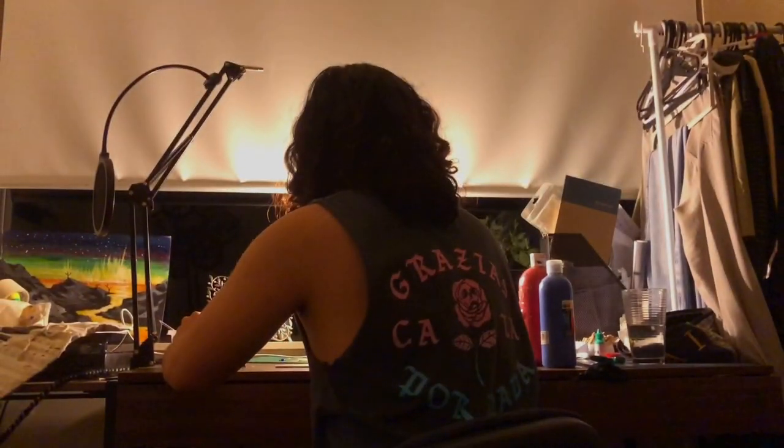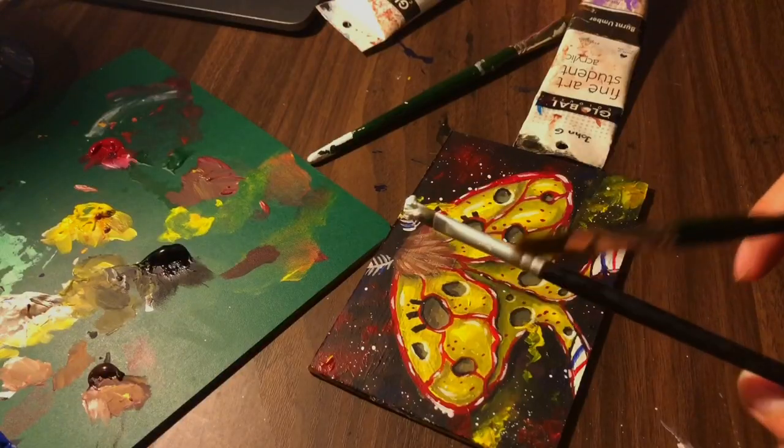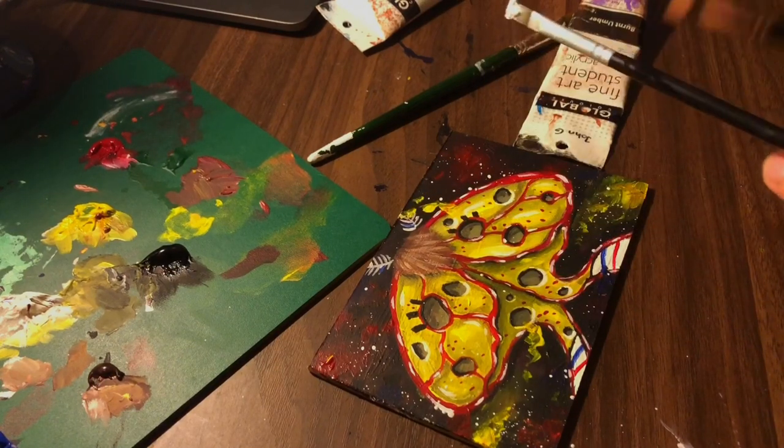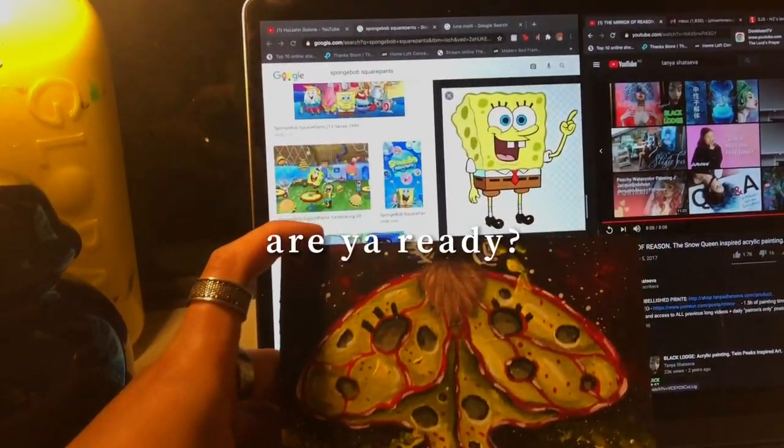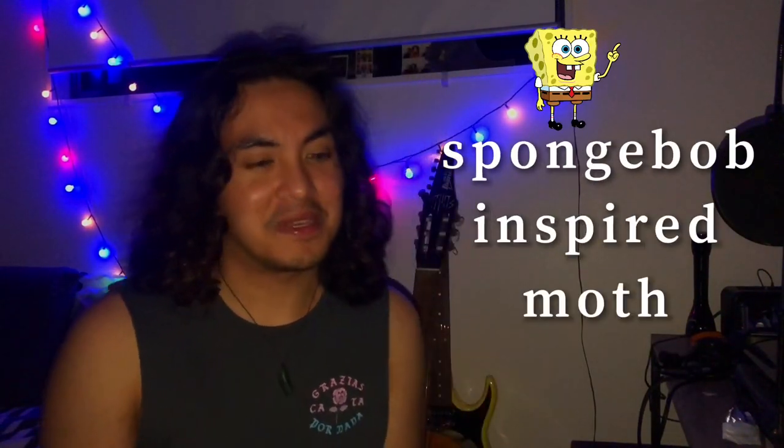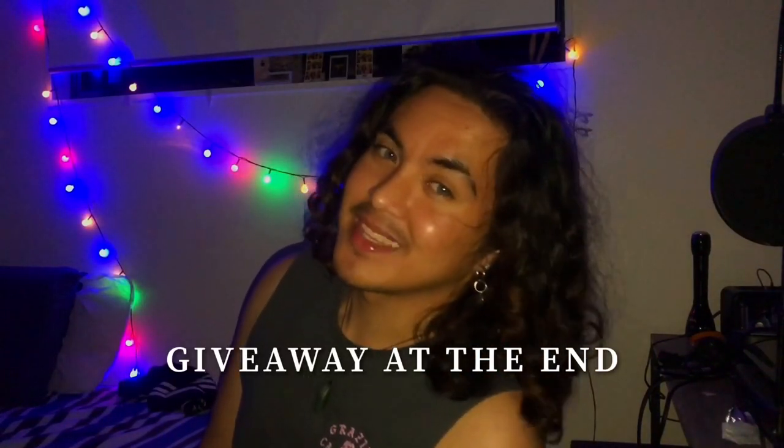Hello, welcome back! For today I'll be doing something special — this is the first of a five-part series with a giveaway at the end. Today I will be painting a SpongeBob-inspired moth because I think it'll look really cool, so stay tuned.